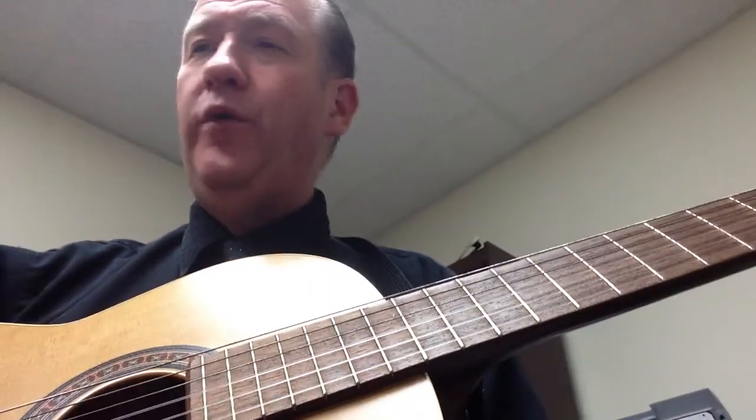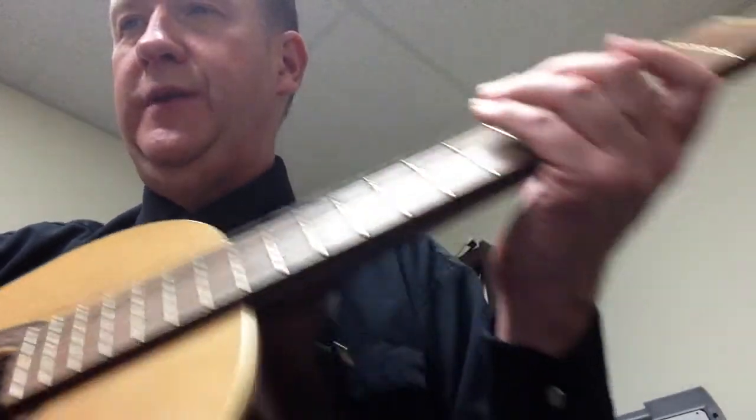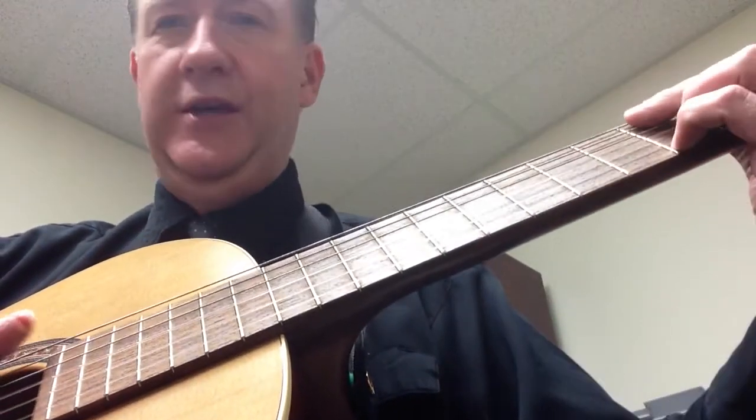Now this tune is in 6/8 time, so you're going to count: one, two, three, four, five, six — one, two, three, four, five, six. It starts off with a G chord.